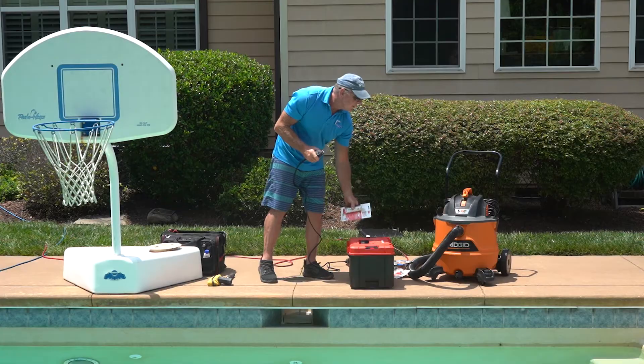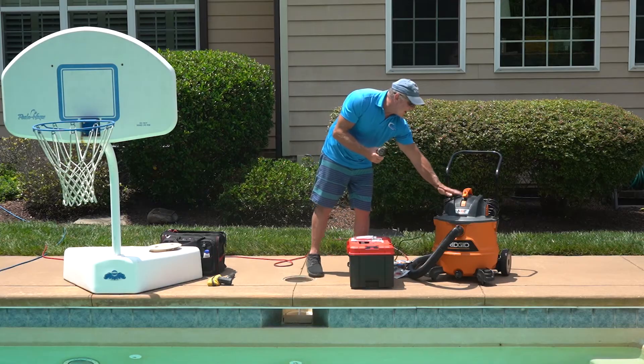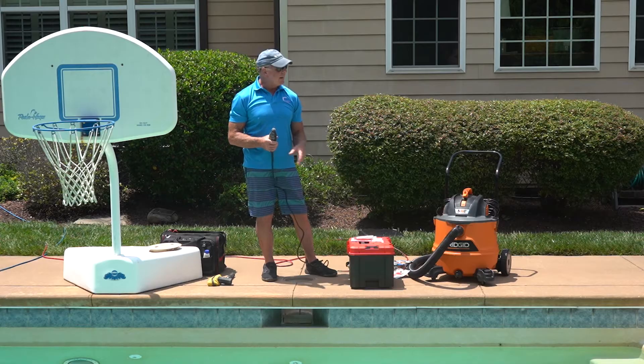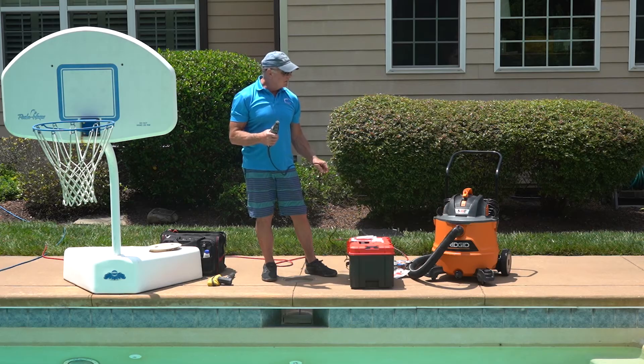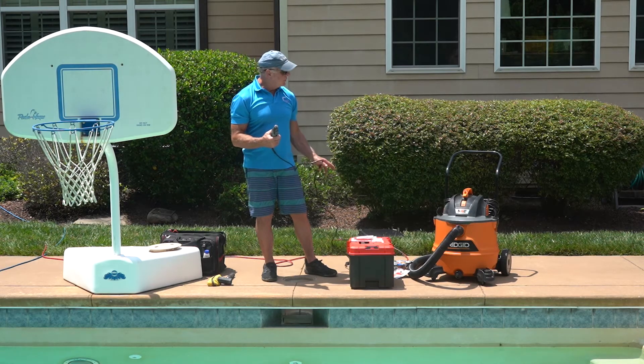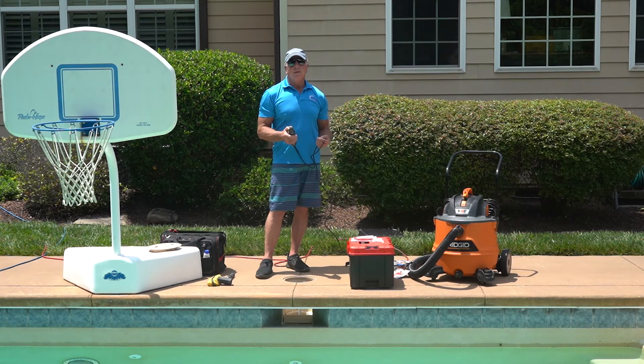And we have a Dremel tool. After we Dremel around the skimmer throat, we're going to need our shop vac to go ahead and clean the whole thing up before we put the adhesive in there. You're definitely going to want to wear rubber gloves when you do this because that 5200 does not come off — I do not know what type of solvent you could use to get it off your fingers. So wear good nitrile gloves, I like to use the 7mm type. They're cheap and they're disposable.